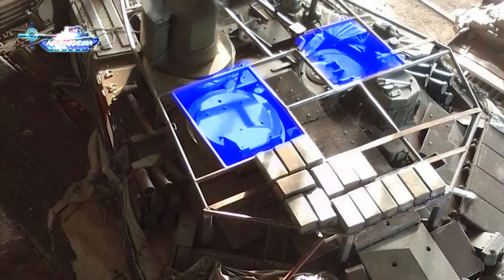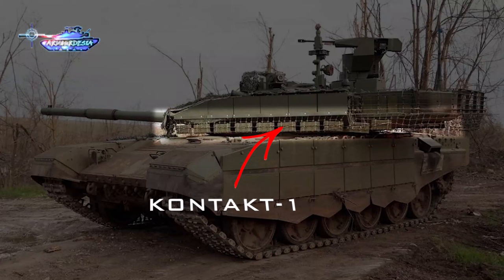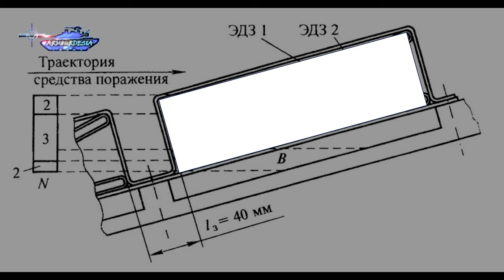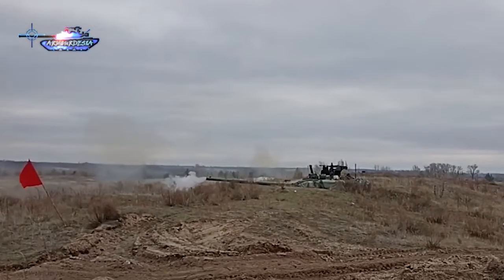We have also seen the T-90M with Contact 1 tiles on the metal cage net surrounding the turret. Another possibility is that the Contact 1 armor being used is without explosive charges. An empty contact block can still offer a medium-level additional protection from light blast due to the increased air gap.